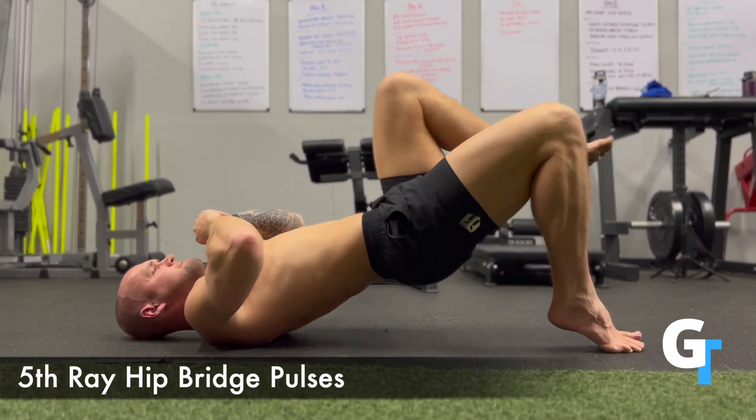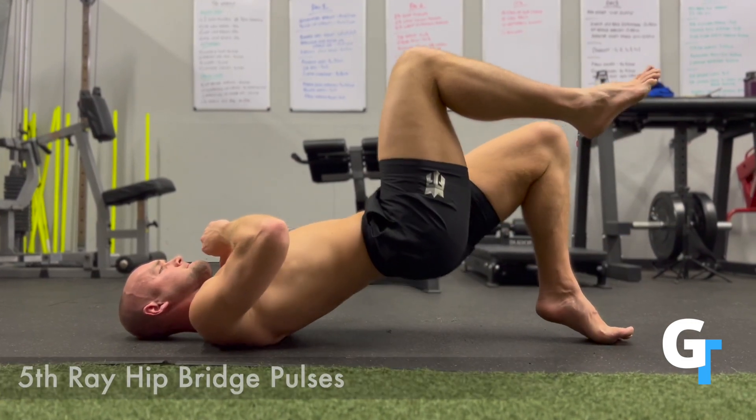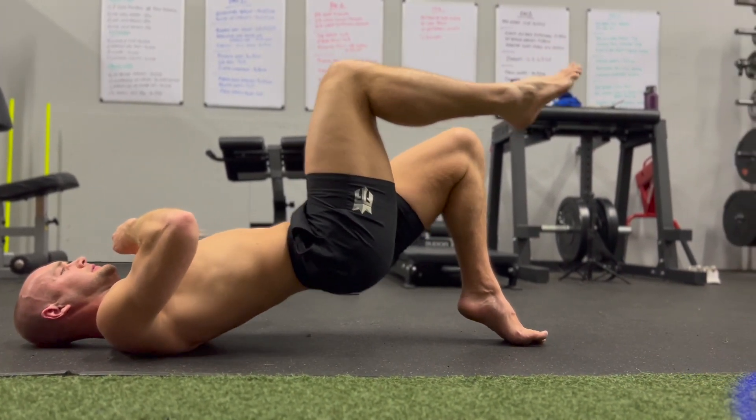You'll see this working those fibularis peroneal muscles on the outside of the leg. This is huge because this is where we make contact with the ground on each running stride. A strong fibularis muscle will stabilize that arch as we pronate across and push off on each running stride.